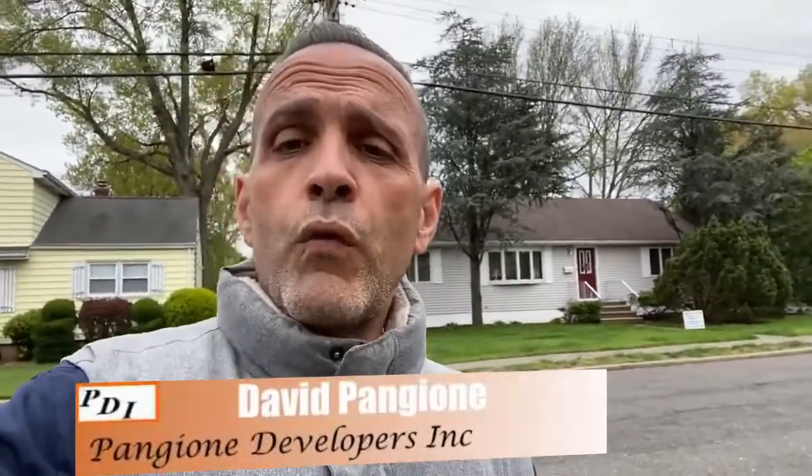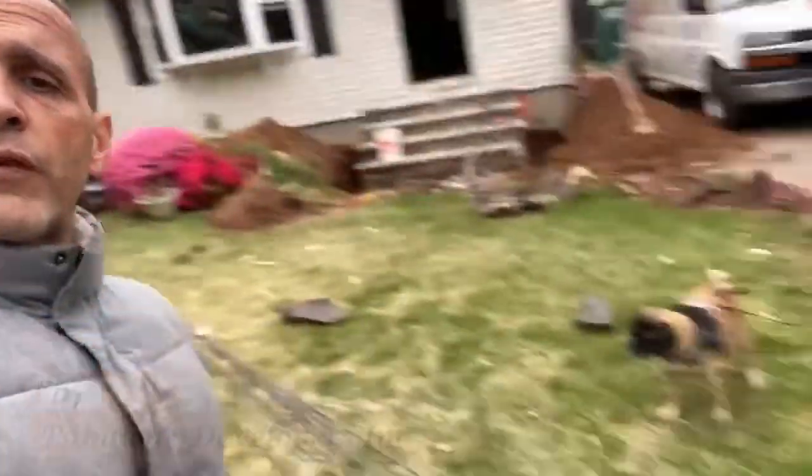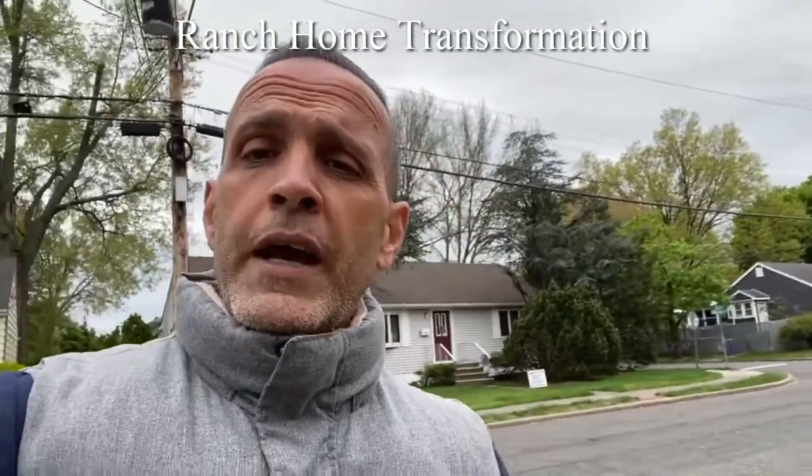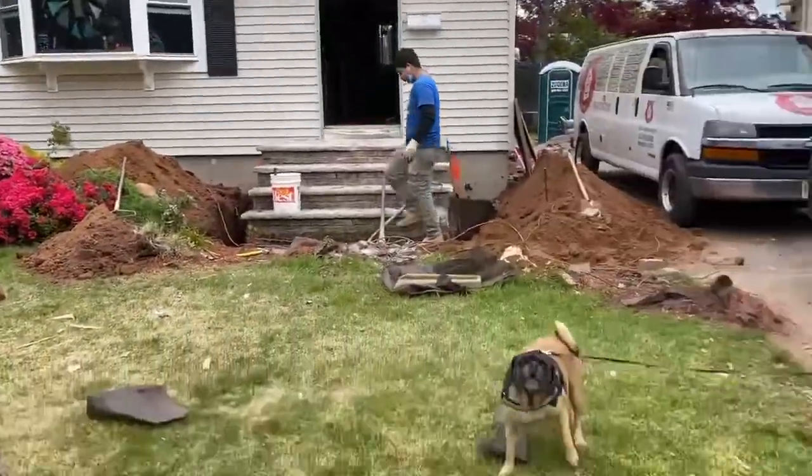We are on location at this ranch home transformation. Just two days ago we started the demolition on the inside, yesterday the excavating crew showed up and dug out the rear foundation, and today we have the mason crew setting the forms and rebar. We're getting an inspection in a couple hours, so let's walk around and I'll show you what it looks like.